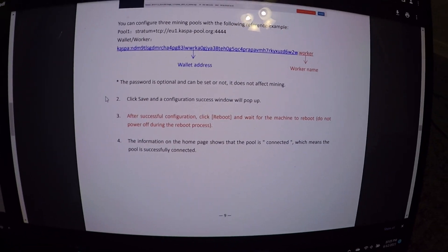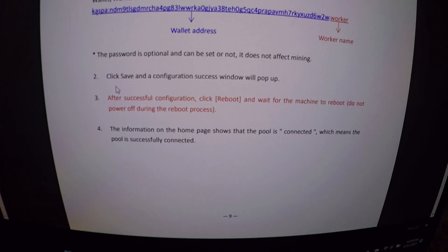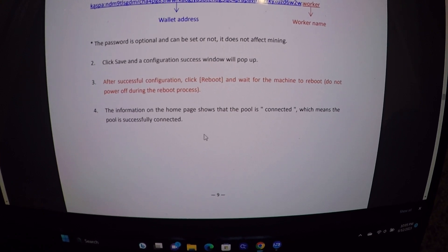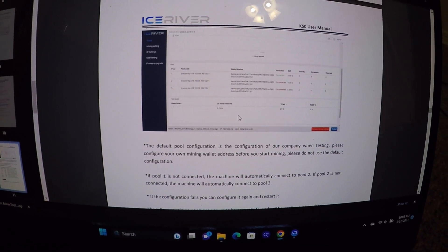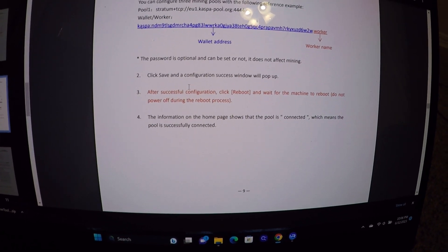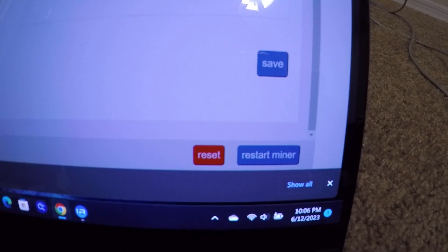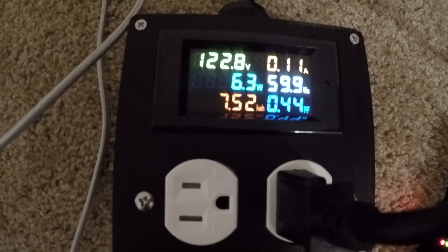I've got Hero Miners as pool one and Woolly Pooly as the backup. I punched in my wallet address, hit Save, and it went through successfully. Now I need to reboot — don't power it off, just restart the miner. On the home page it should say 'connected' and then I'll see it start mining Kaspa. Clicking 'Restart Miner' — it's rebooting, down to 6 watts. KS0 magic!